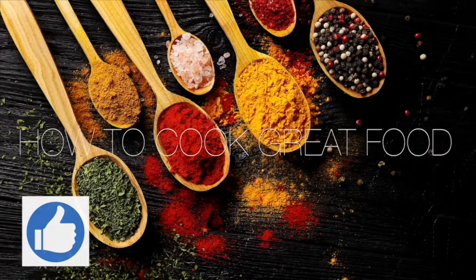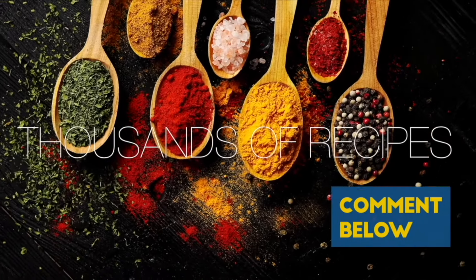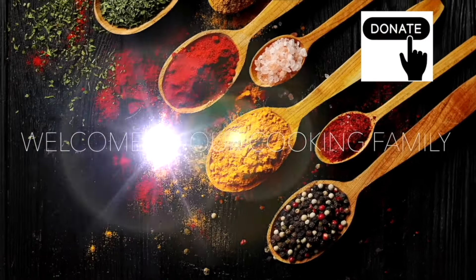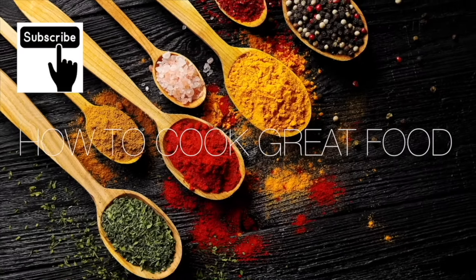Thanks so much for stopping by and making it to the end of the videos. If you'd like to donate, there's a thanks button in most countries where you can give two to fifty dollars.